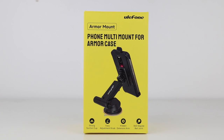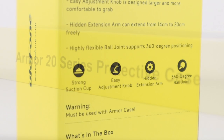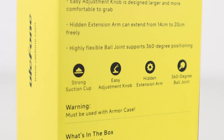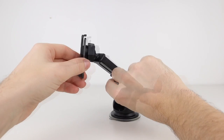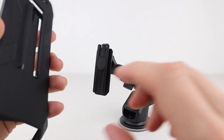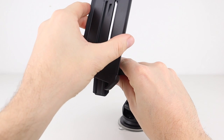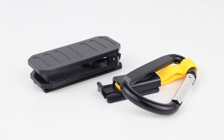Before we go into the phone itself, let's quickly look at the armor mount and protective case. This has a strong and sticky suction plate that can be used as a car or desk mount. You can adjust the angles and it also extends to bring the phone closer to you. I also picked up the protective plastic case which slots onto the suction bracket. This case comes with a belt clip and a strap with a carabiner attached.